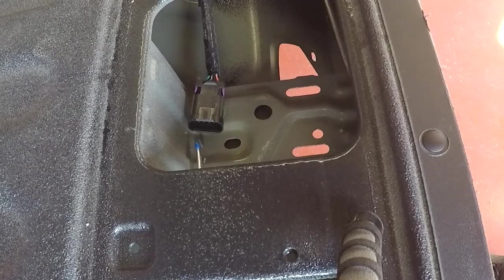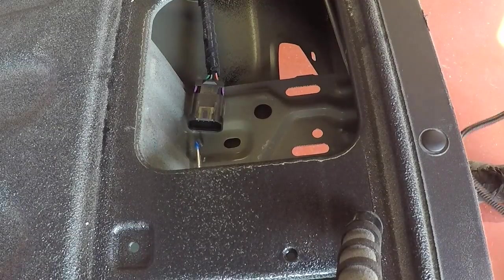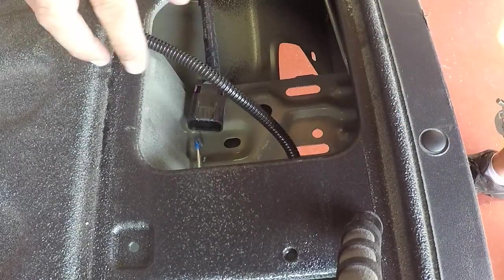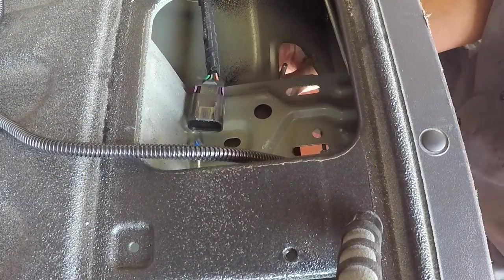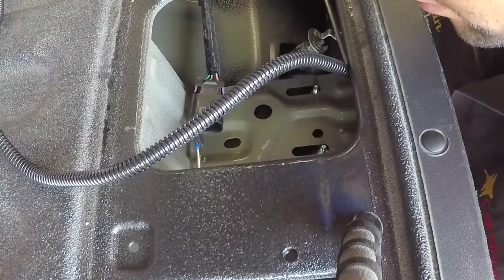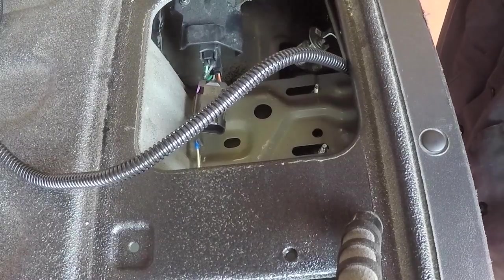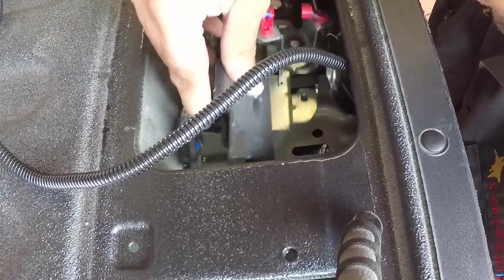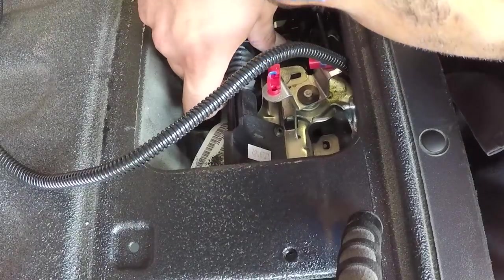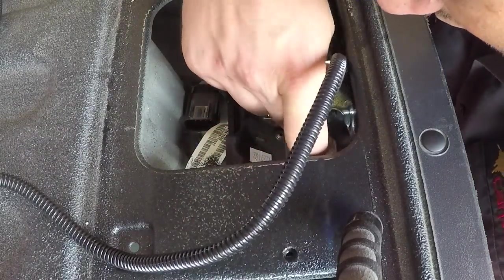And there that is. Now we can go ahead and reinstall the camera into the tailgate — first by passing the cord through, and then by very gently being careful not to scratch the paint, place the tailgate handle camera back into its spot. This piece will slide back in, making sure that you get that little post around the lock as you're reinstalling. Put your two nuts back on and this job is done.